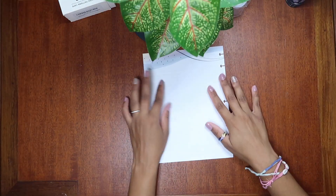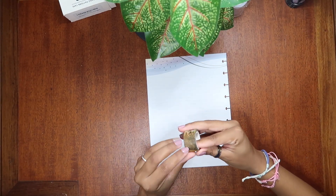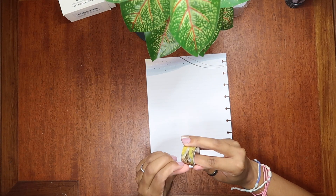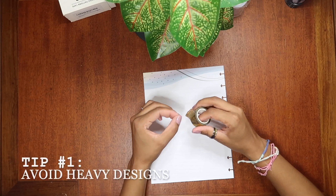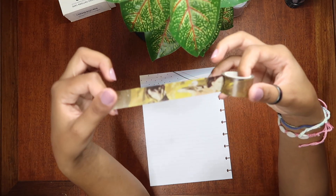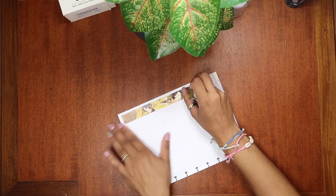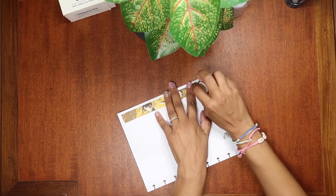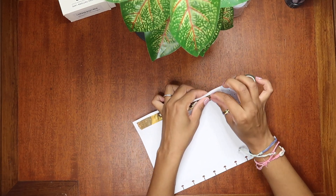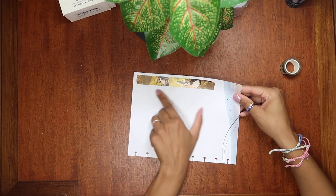I'm just going to grab this piece of paper and show you what I mean. So here I have this washi — designs are cute but they're not very practical. So unless you aren't really using stickers very much in your planners and want the focus to be on the washi tape, then it's okay to buy some with designs. I know they're cute and I'm definitely a sucker for design washi. But when am I going to use this?